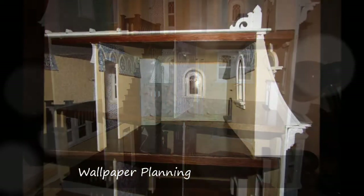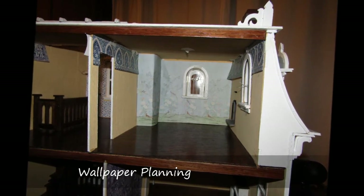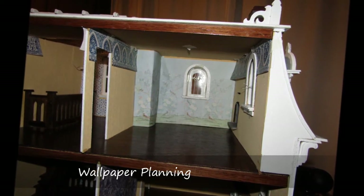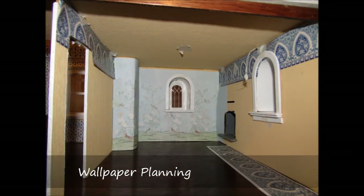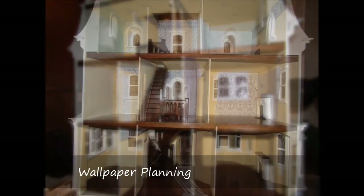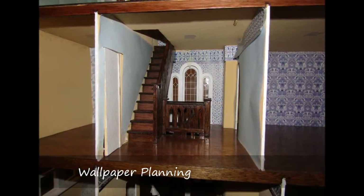My first choice was the chinoiserie style paper with the birds used in the third floor bedroom. With that as my anchor, the other papers must somehow complement. I also decided that I would use this sparingly, only on the back wall of the room. I tried different papers and borders but could never commit to another paper for that room. I then decided that a neutral solid color would be more complementary and would add a touch of modern sensibility to the design. The pale blue color was to be the cohesive element that tied all the rooms together.